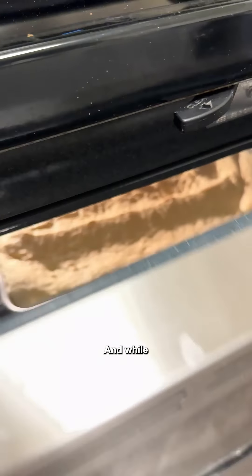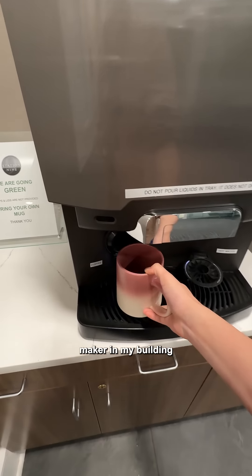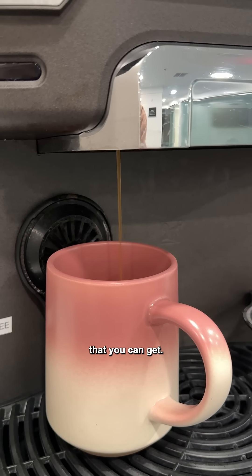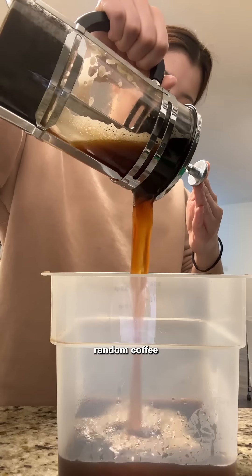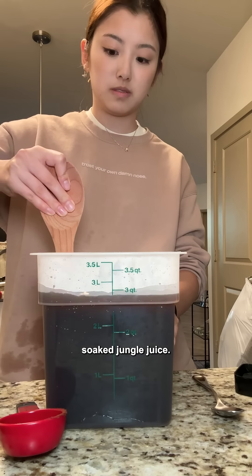You want to pop that into the oven, and while that is baking, we're going to get started on the coffee soak. So we're going to go to the espresso machine and coffee maker in my building and get ourselves a lot of espresso shots. And once you've milked all the free coffee that you can get, I've also combined it with a lot of other random coffee and coffee products in my fridge. It's kind of like a coffee soak jungle juice.